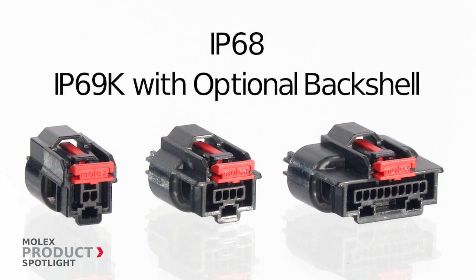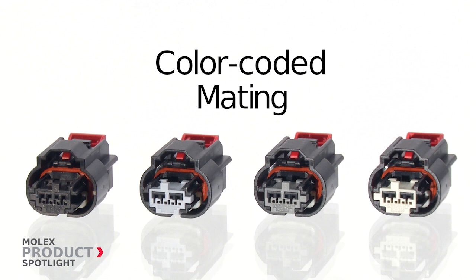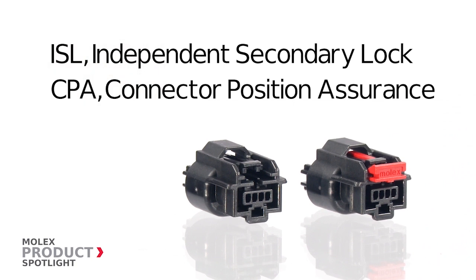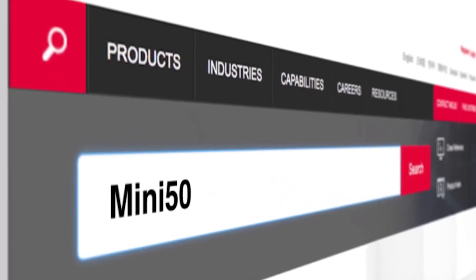The color-coded system reduces the risk of mating errors. The independent secondary lock and optional CPA provide mating assurance while reducing costs. More information at molex.com.